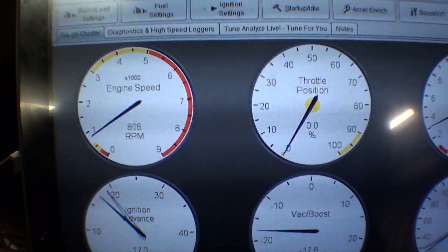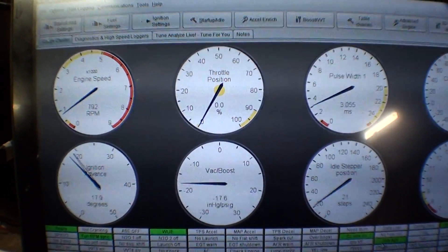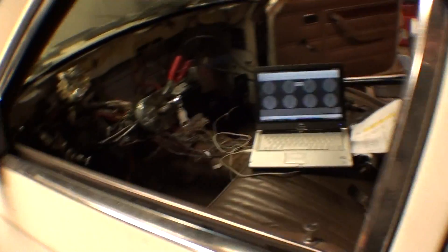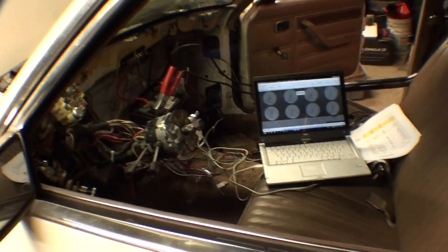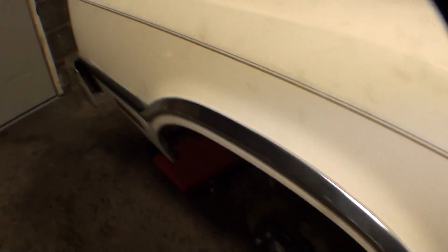Very steady 800 RPM. Closed loop idle and everything is going pretty good. I learned a lot about that today just sitting here and messing with it endlessly. We'll see how it does on cold start.